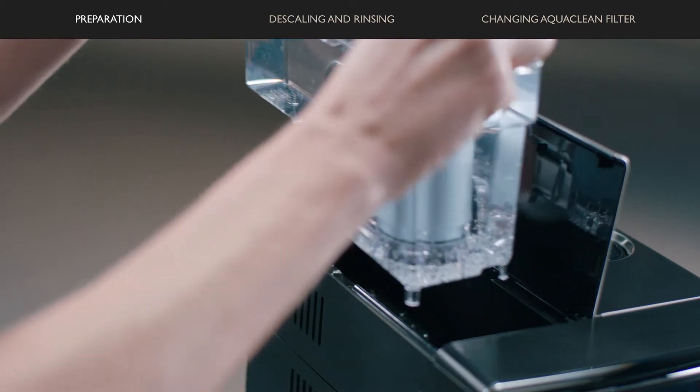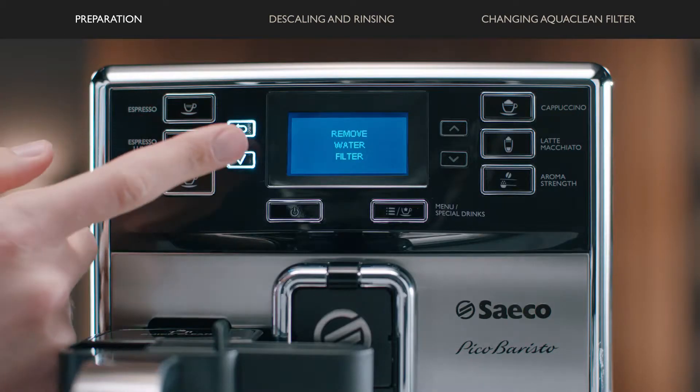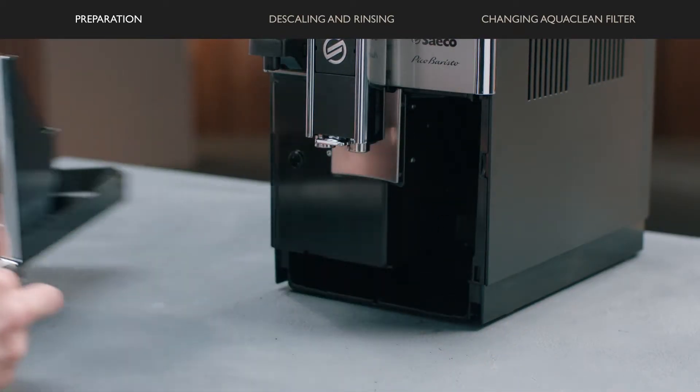Remove the AquaClean filter from the water tank and press the OK button to confirm. Then empty the drip tray and press the OK button again.